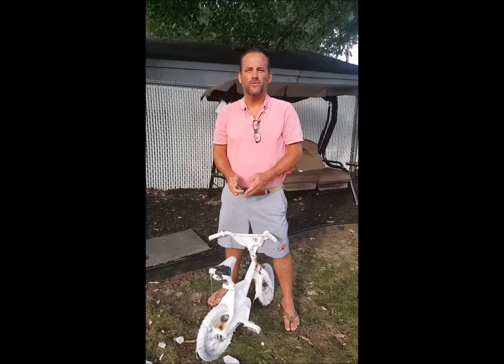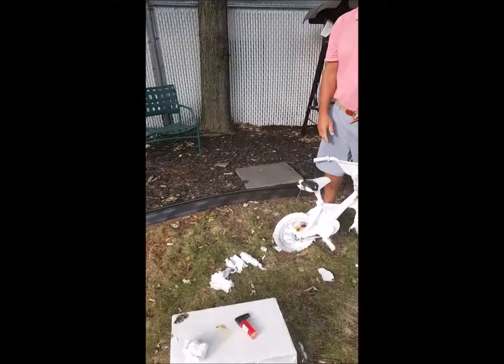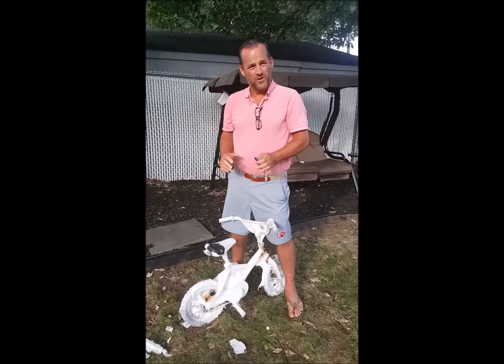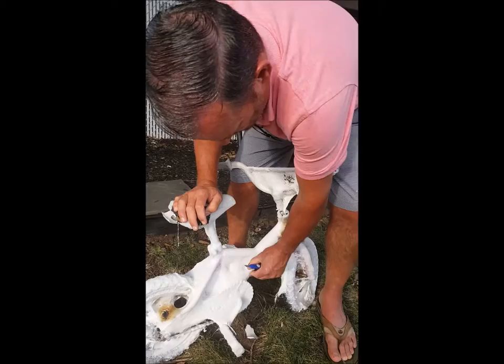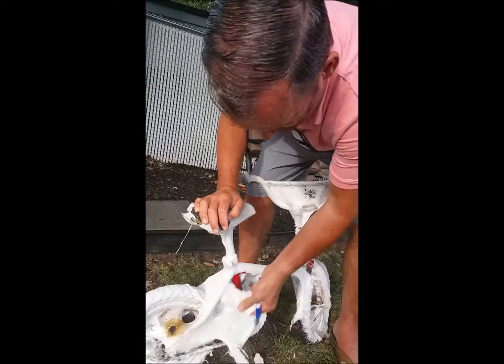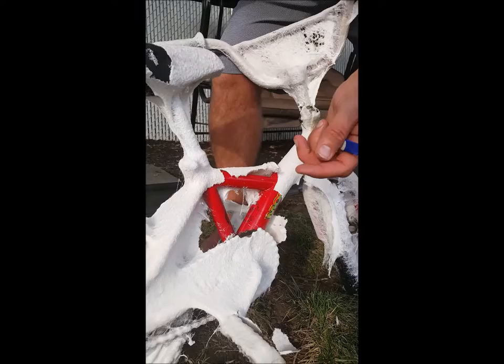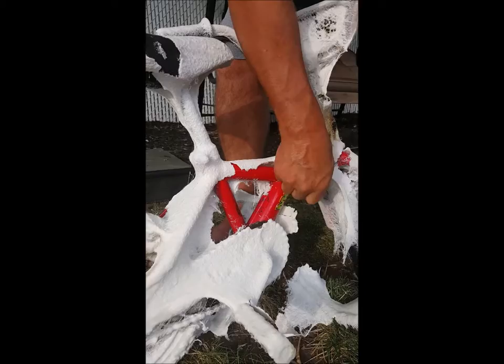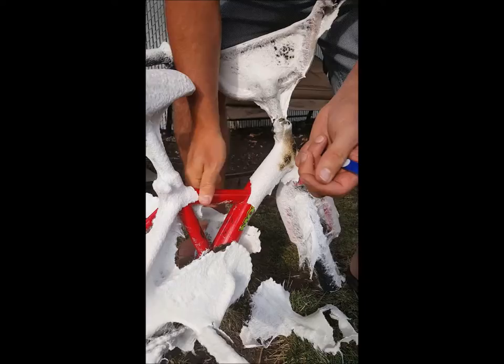So we went through the whole spraying of the 111, showing the webbing effect on the spokes of the bicycle, and then we did our burn testing both on the bicycle and on the cardboard box. Now I just want to show you how easily the 111 comes off the surface — in this case, a steel bicycle frame. All you need to do is open up a gap, dig in with your fingers, and it unpeels. Very simple, and there's absolutely no residue left behind. This is why this product was developed for the U.S. military — they sprayed all of our aircraft, tanks, and ships, and when they needed it, they just simply unwrapped the material. And more importantly, there's absolutely no residue left behind.